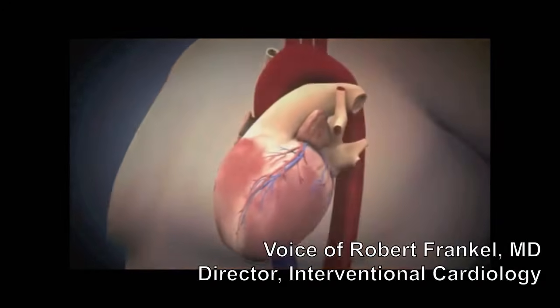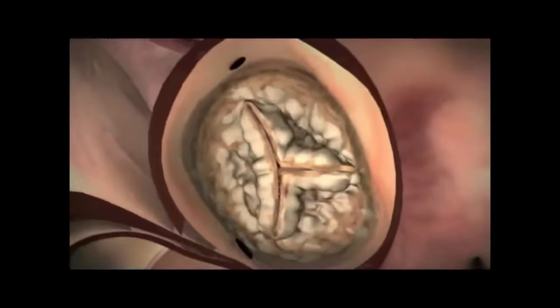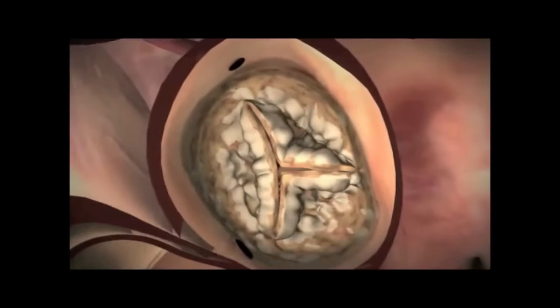The transcatheter aortic valve replacement procedure is performed on patients who have severe calcified aortic stenosis. Here you see an aortic valve that's not opening well — it's severely calcified, and the leaflet motion is restricted.